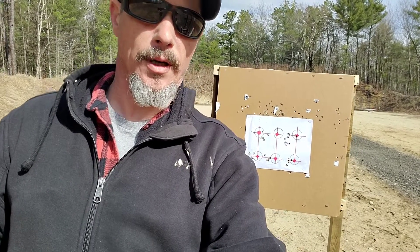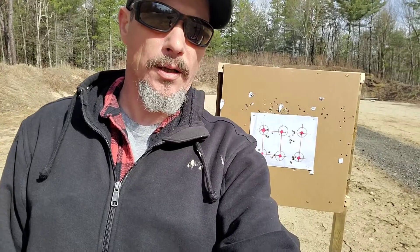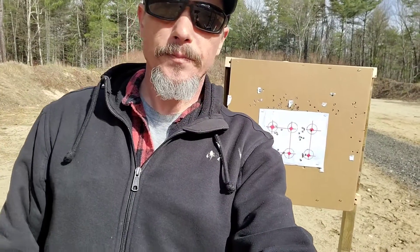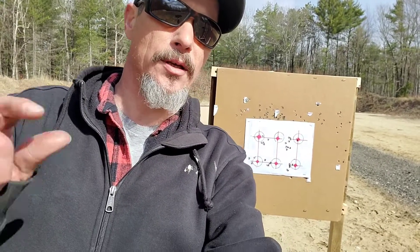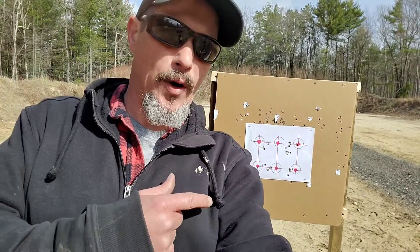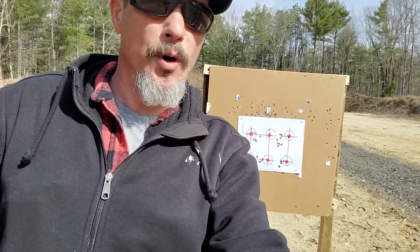So for 7.62x39 — if you want to handload, you can get some good accuracy. A lot of people say it's not worth it because steel case or Winchester white box is cheap, but for better accuracy I like to handload and get groups like these, which are pretty impressive even with a Bear Creek Arsenal barrel. That's my philosophy — I want good accuracy, especially if I'm using this rifle for hunting like I did a couple years ago.